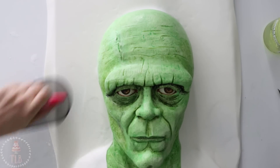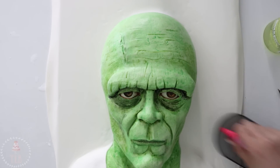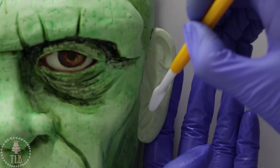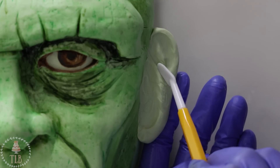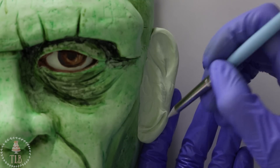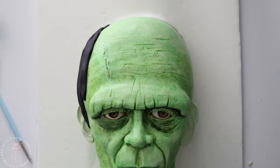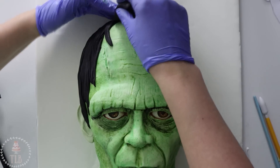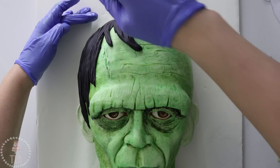Before I moved on and added any more detail, I added some white fondant to my board and then added the ears. Ears are like my kryptonite — I can never make them look the same or very accurate, but I did my best. I'm using some black fondant for the hair. It's pretty thin and spindly, so I used some scraggly pieces and then just textured everything with my fondant tool and went back in with my exacto knife and cut into the fondant.